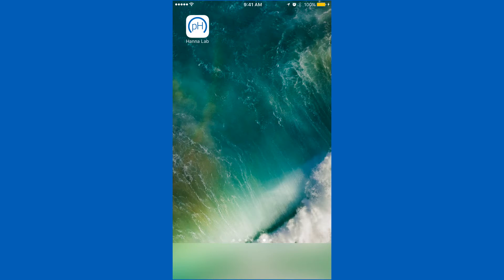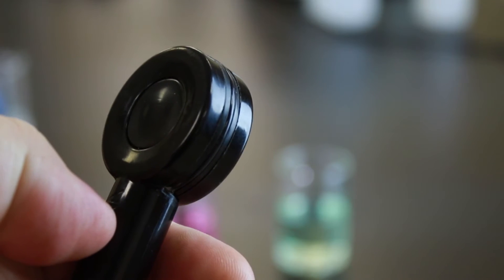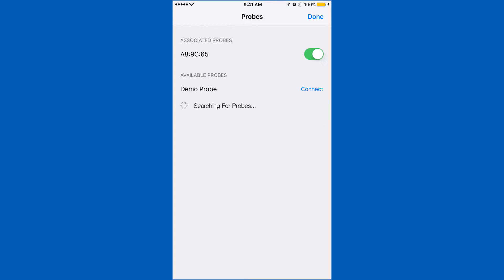To connect your Halo, be sure Bluetooth is enabled on your device. Open the HANA Lab app and press the Bluetooth symbol. Press the button on your Halo, and the app will recognize the electrode. Tap connect, and you'll be ready to calibrate.